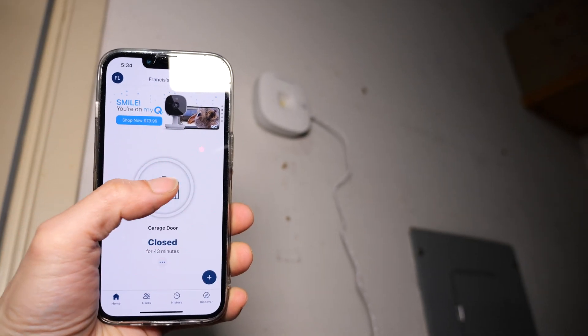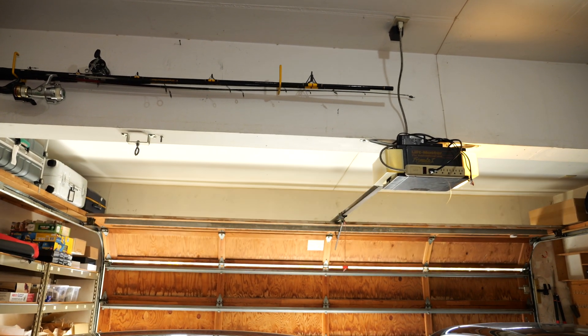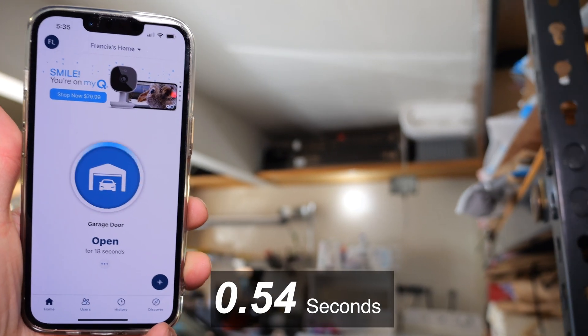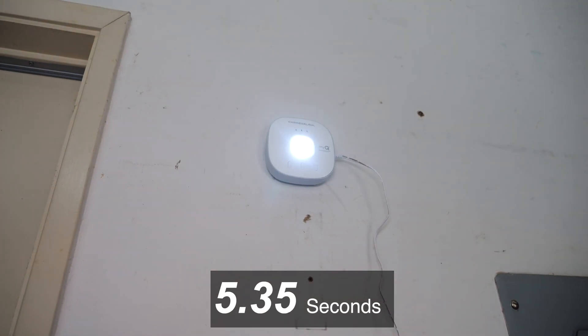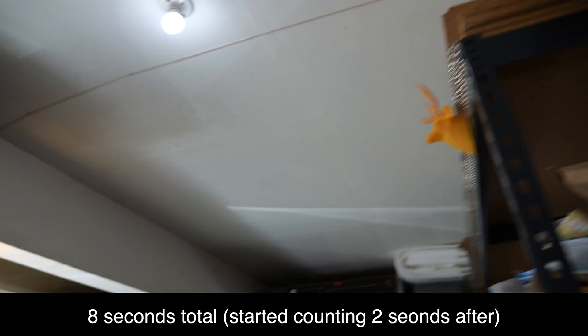You touch it once and you gotta touch it again — one, two. It just does it almost instantaneously. With it open, I'm gonna close it now. One, two... about six seconds or so.